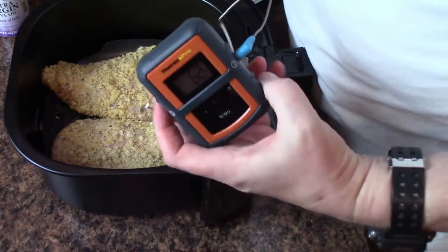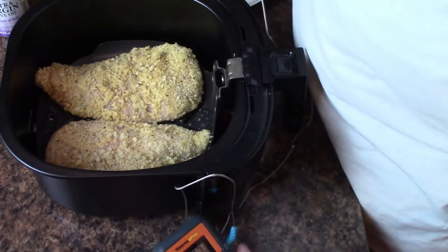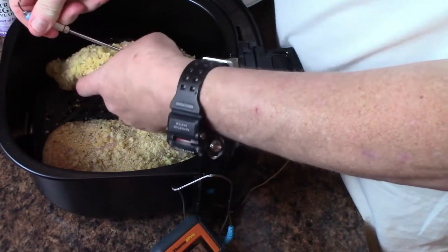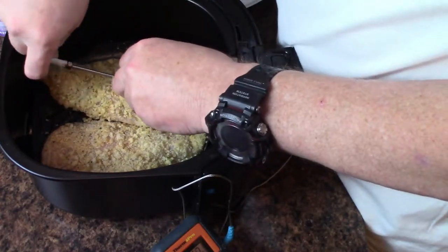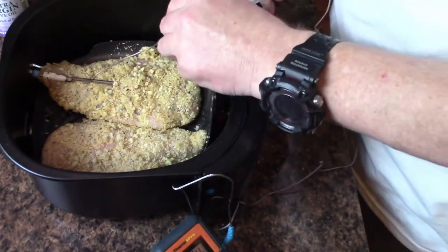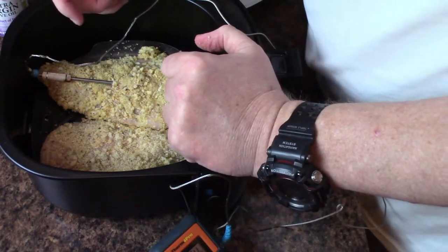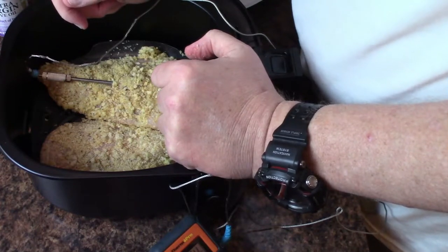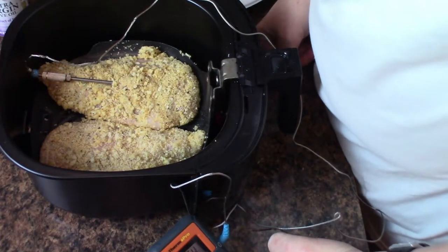I told you before about the ThermoPro probes — I use this constantly. Because the air fryer, like I told you, it can be so off as far as timing goes and they're all different. I'm just going to insert that into the middle of the beefier part and bring it around the front — and it actually closes okay. I'm going to do this at 375 degrees. I'll let you know in a second, but I'm going to throw these in the air fryer right now and get them going.